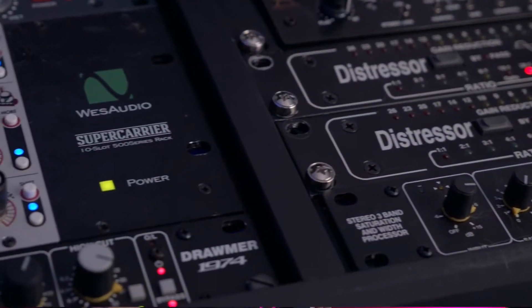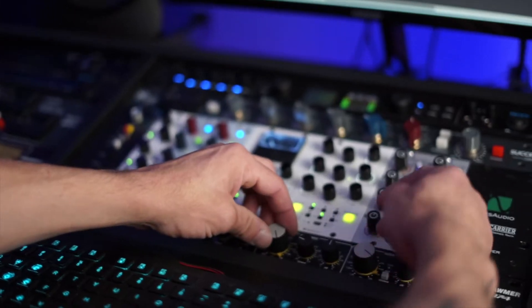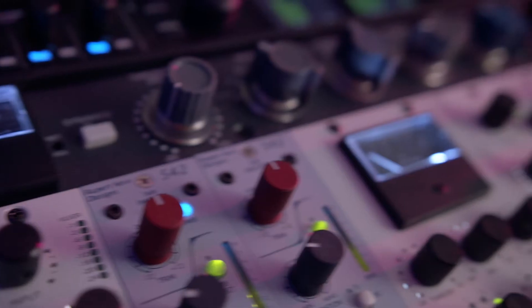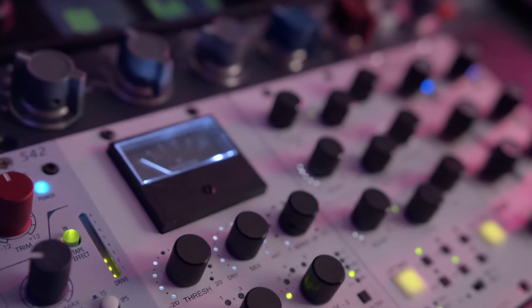Another unit is the 1974 Stereo Parametric EQ — I keep it on my two-bus. Then basically we have my 500 Series with one API 512. I don't really track in here, but sometimes we do an overdub, so I want to have a preamp, and the 512 is definitely my favorite.